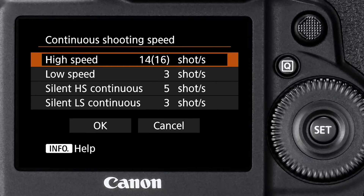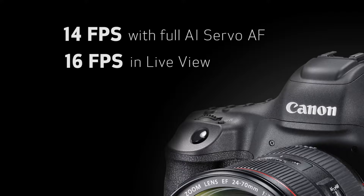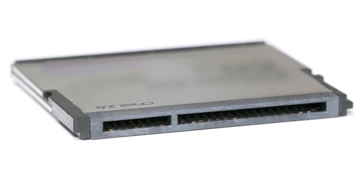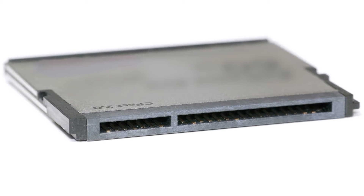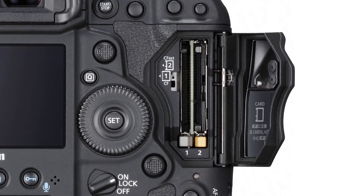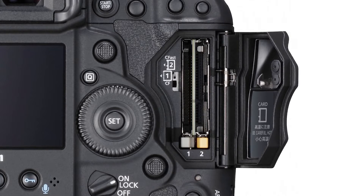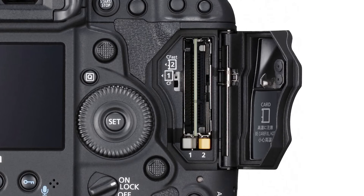We've added continuous silent shooting as well for when you need to be a little more quiet, and that can go up to five frames a second. CFast memory cards open the door in this camera for tremendous burst rate capability. EOS One DX Mark II has one standard compact flash card slot and a second card slot dedicated exclusively for the high performance CFast cards.